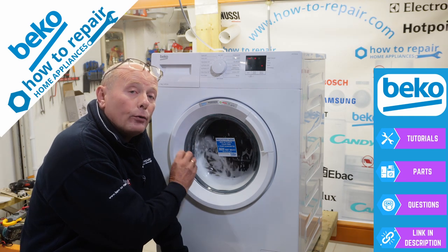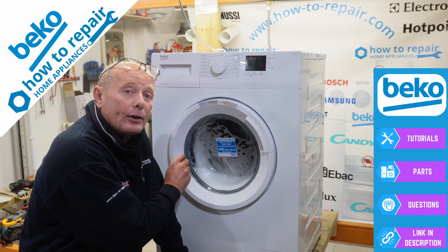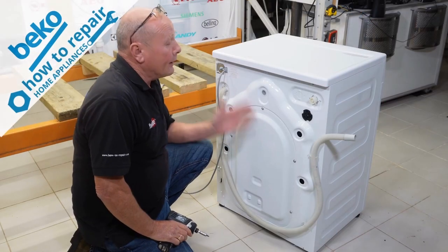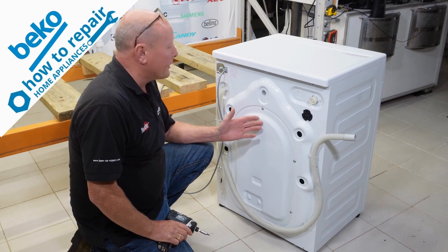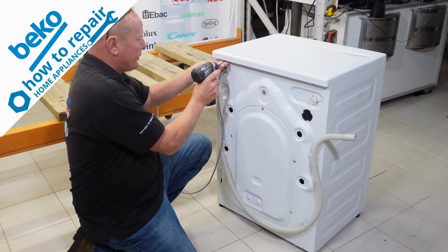If your machine is overheating, then you need to follow these steps in the video to understand what the fault is and how to rectify it. Once the machine is disconnected from the electricity supply, we need to remove the back cover and the lid to do these tests properly.